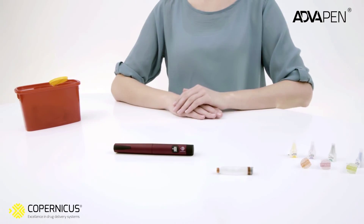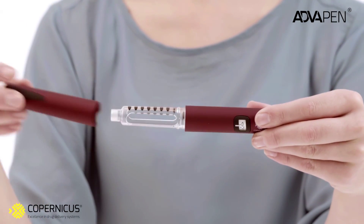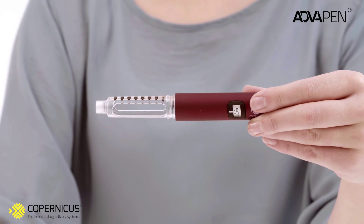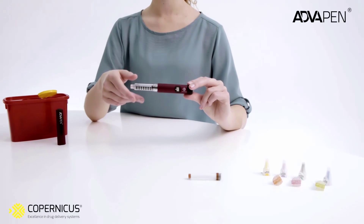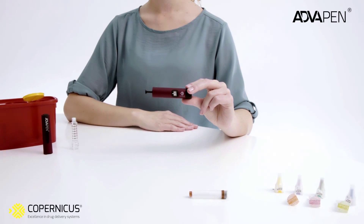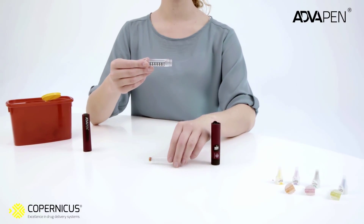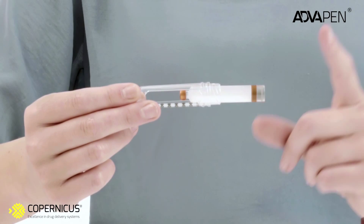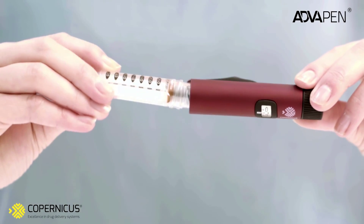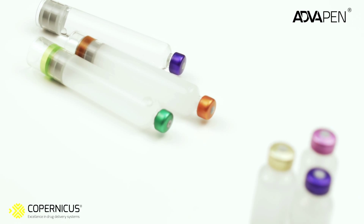Pull out the cap. You will then see the transparent cartridge holder — unscrew it by turning it counterclockwise. If the piston rod sticks up, press it into the pen body. Insert the insulin cartridge into the cartridge holder with the rubber tip to the front. Attach the cartridge holder to the pen body by turning it clockwise.